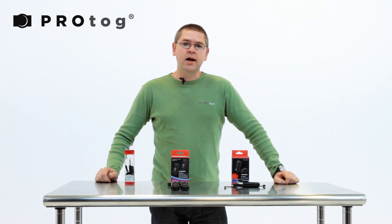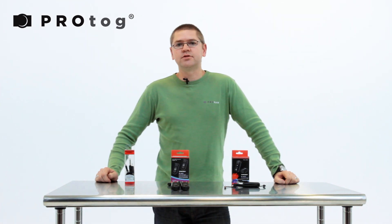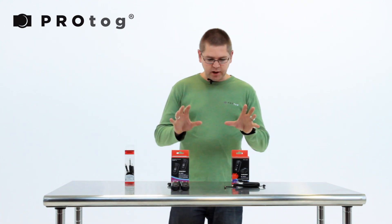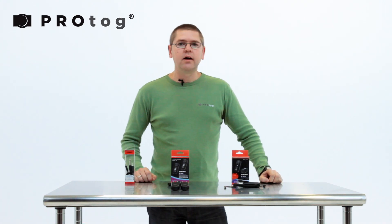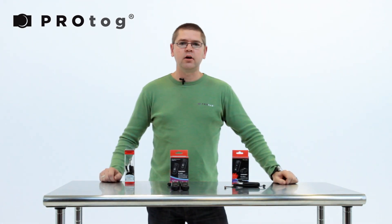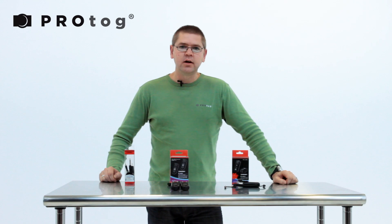Hi, this is Geoff. We're going to have a look at the Yongnuo RF602 and the RF603. We're looking at the Canon versions here. There's also a set for Nikons which come in yellow packaging rather than red, as you would expect.